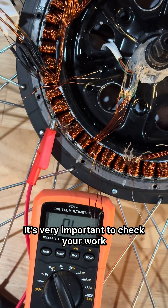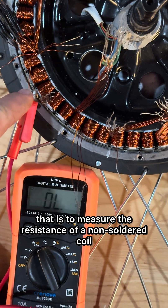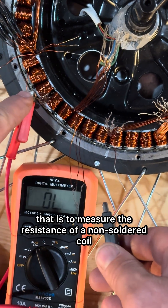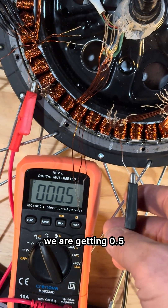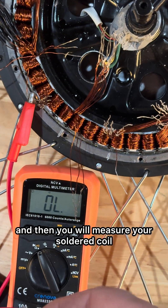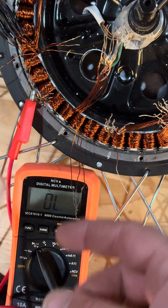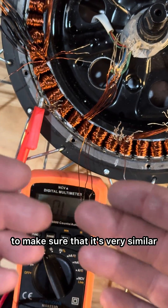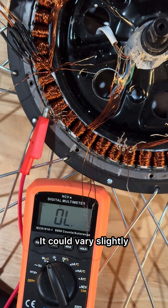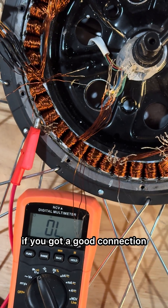It's very important to check your work, and the easiest way to do that is to measure the resistance of a non-soldered coil. We are getting 0.5 ohms, and then you will measure your soldered coil and the wire extension to make sure that it's very similar. It could vary slightly, but you don't want to have a drastic difference. That'll let you know if you've got a good connection.